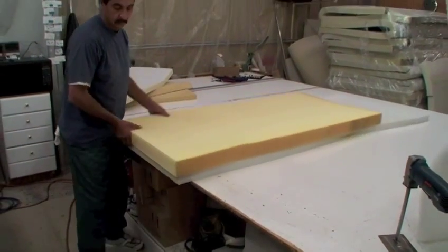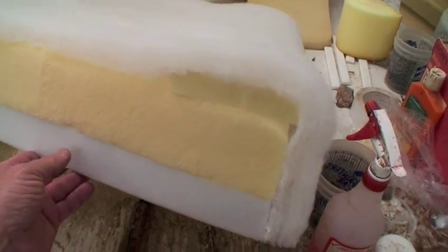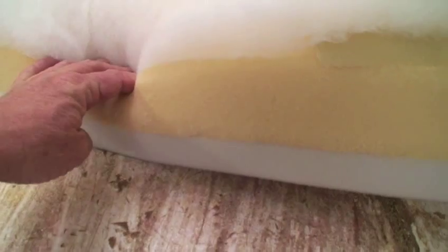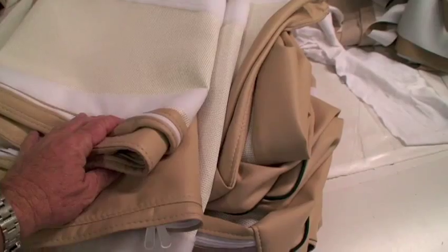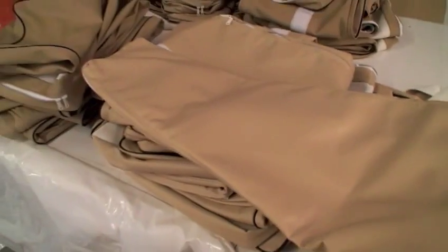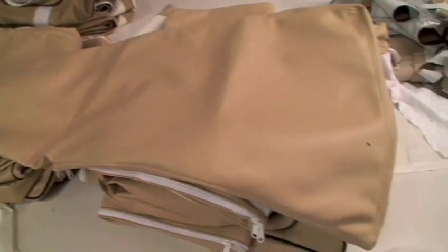Seat bottom and backrest cushions found in most boats are made with only one layer of foam. On Duffys, we use multiple layers of different density foams, which are then glued together for the ultimate in comfort. Seat cushion covers are made from a super high-grade vinyl designed to hold up in the harsh marine environment. On the underside of the cover, we sew a breathable fabric to drain away moisture to ensure a durable, long-lasting product.